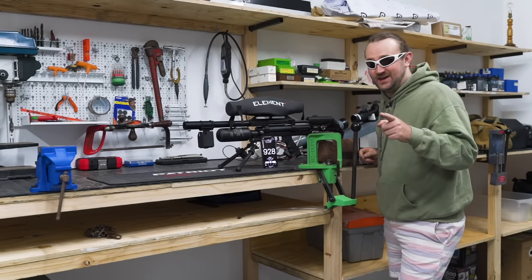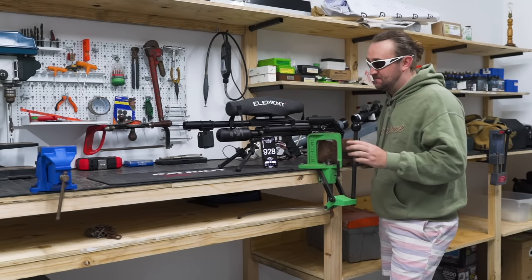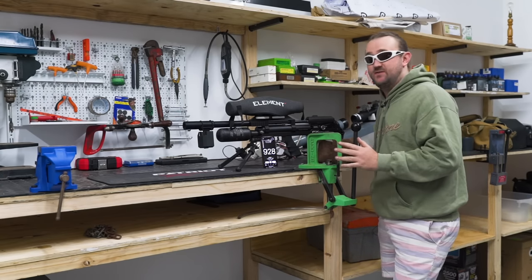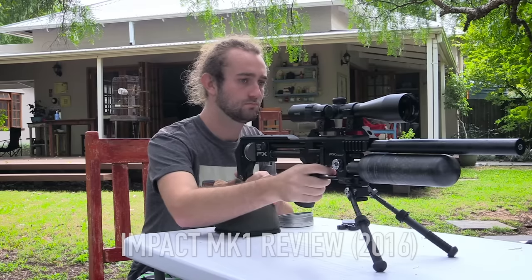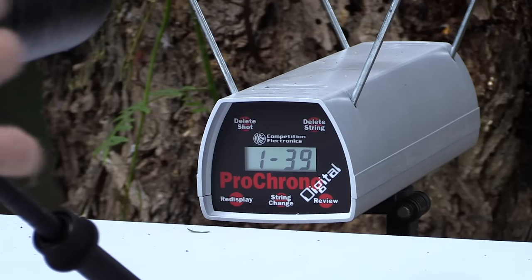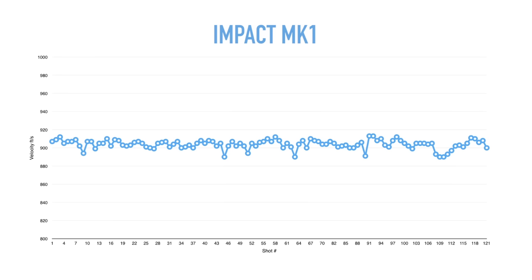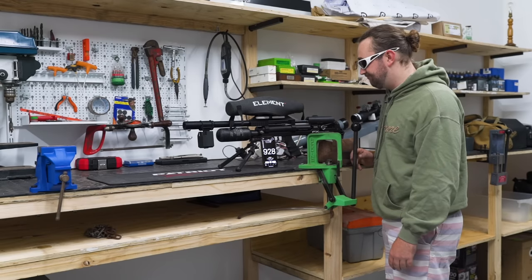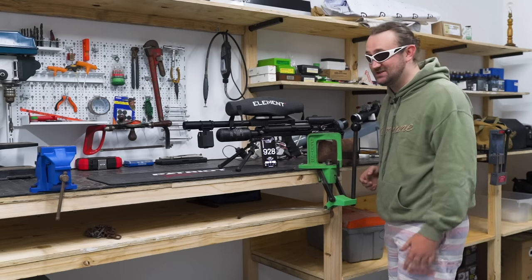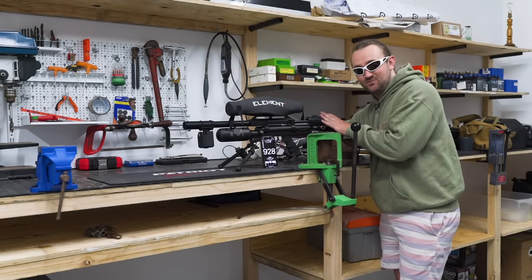Six hours later — we're on shot number 125. That means we've already surpassed the number of shots that the original Impact gave us with a 480cc air cylinder when I did my Impact review a few years ago. Even with a smaller 300cc bottle compared to a 480cc bottle, we're getting more shots per fill at the same power. That's a testament to the efficiency of the gun, and it can only come from the valving and the power plenum. Let's keep going — we still haven't reached the end.